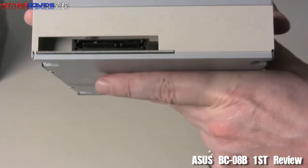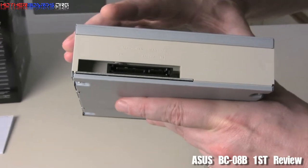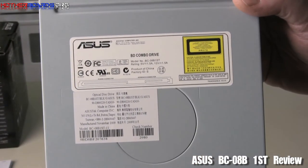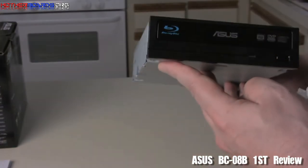We'll flip the drive around and show you the backside of the drive. Back here we have our SATA connections — standard stuff. Here we'll just show you one more time the drive specs itself. And that's everything to see for the new ASUS Blu-ray drive.